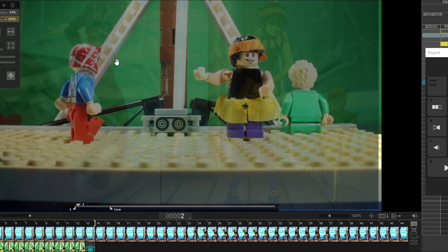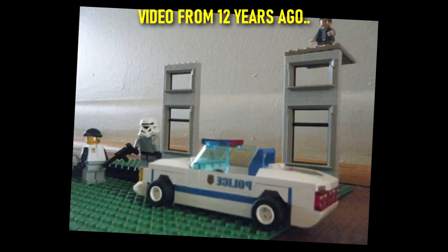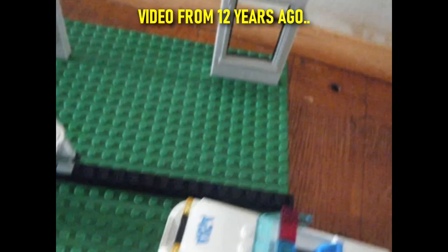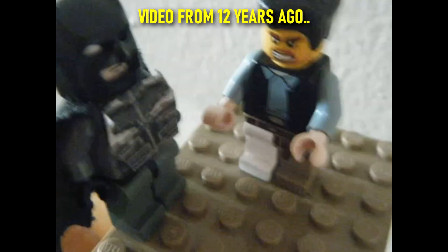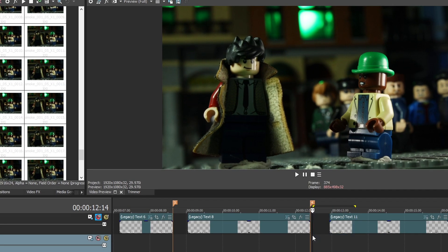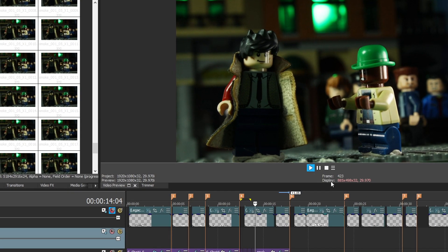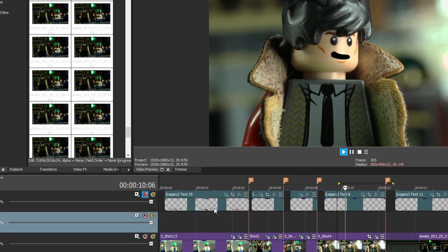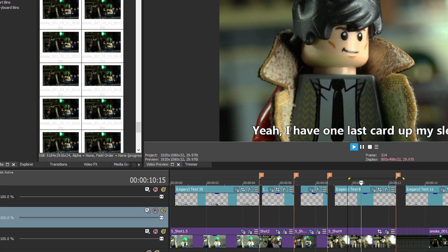I've been making stop-motion animations for over a decade now — I started on this YouTube channel in 2012. In all that time I haven't really gone through my process of how I make my videos, so consider this a very basic look at my workflow. If this video is well received I'm willing to go more in depth regarding certain elements.